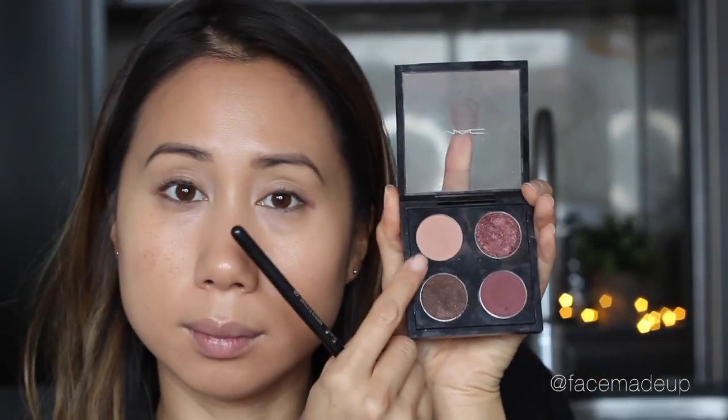Moving on to the eyes, I'm going to start off by priming them with the Urban Decay Primer Potion. Then for my transition shade I am using Anastasia Beverly Hills in Birkin, which is a mid-tone peachy pink shade. I'm applying the bulk of the eyeshadow in the crease, and with the remaining product on the brush I just sweep it across the rest of the eye.